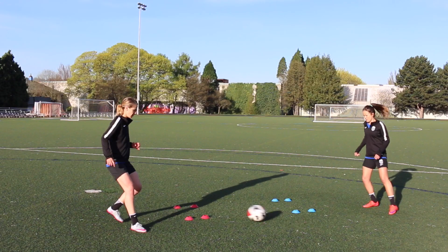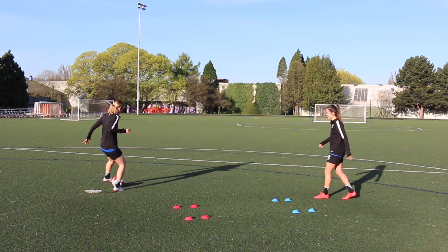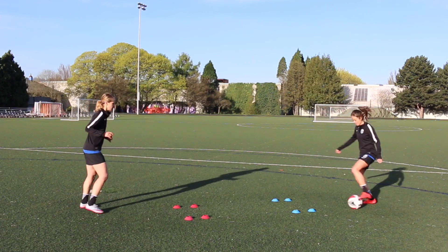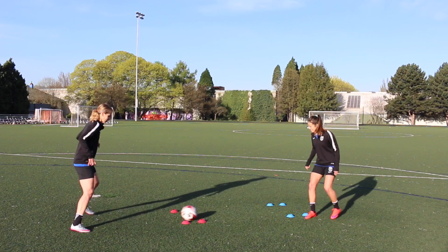The second drill is a touch touch roll. You're going to receive, touch it across your body, touch it back, and then rip it across your body with the sole of your foot. Start a little bit slower, learn the pattern, and then you can build your speed up and progressively get better with it.